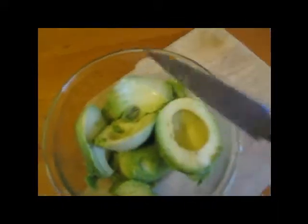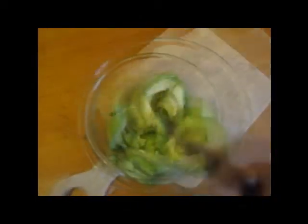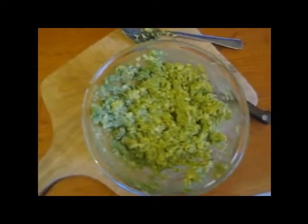Compost the skin. Then you're gonna want to take your knife and basically just mash it up. I'll show you what it looks like when it's done. So that's what it should look like when you're finished mashing it up. You can mash it up more or less depending on how gooey or mushy you want it to be — it's relatively mushy.